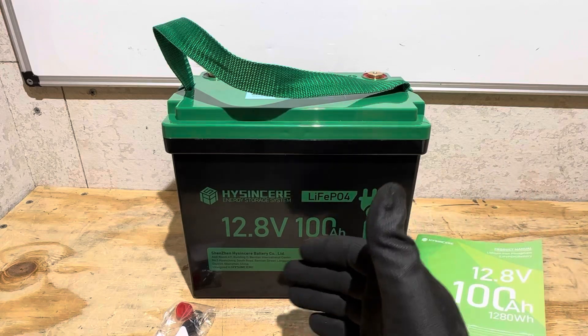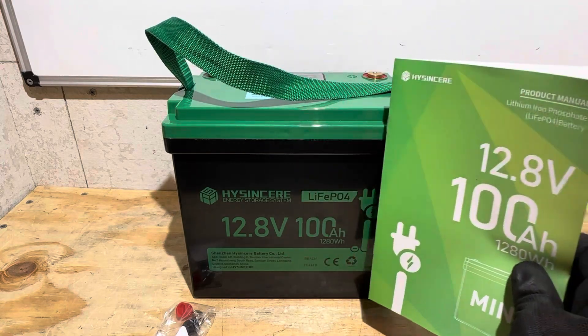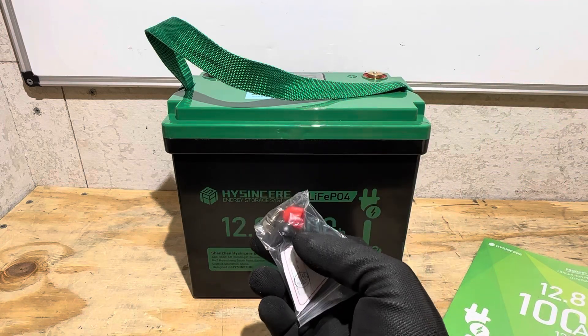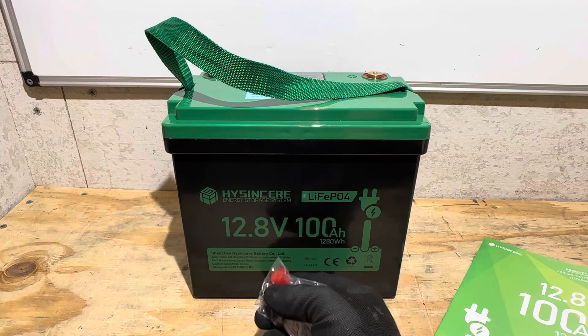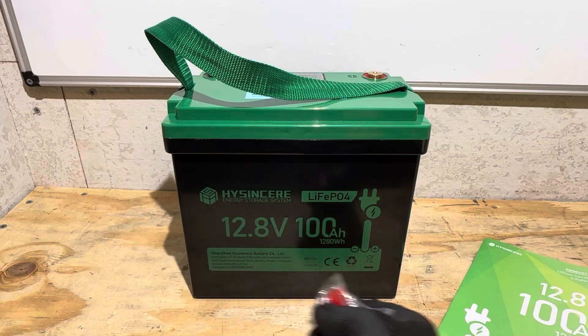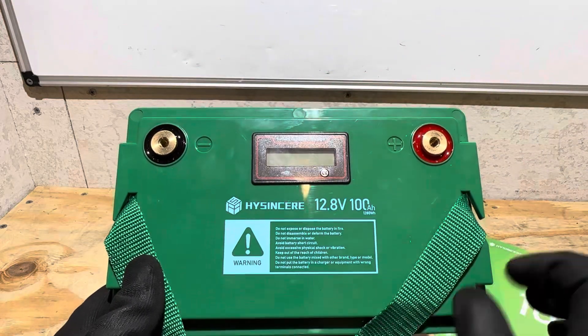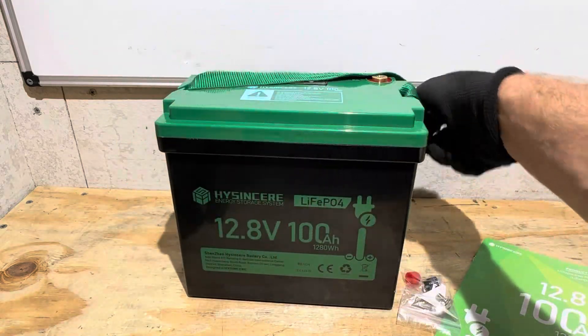What comes with the battery if you decide to purchase one of these units? You get the battery itself, an eight-page user manual, and a set of terminal bolts and caps. One thing of note unique from others on the market in this category: this battery is using M6 terminals. The bolts and the terminals are threaded for M6 instead of M8, like most other 12.8 volt 100 amp hour batteries.